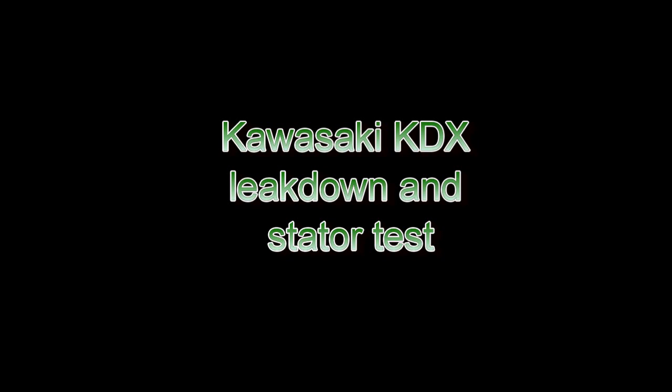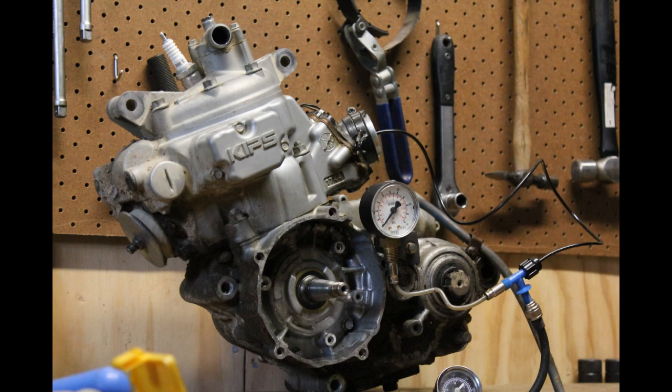I thought I'd do a quick video on a couple of tests on my KDX engine. The ignition had played up and basically the coil had broken down, and I was trying to work out why.